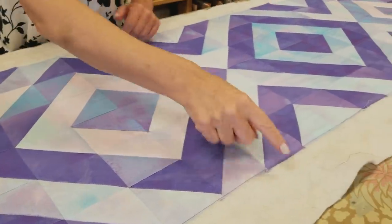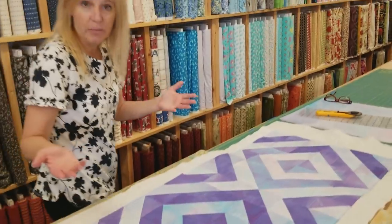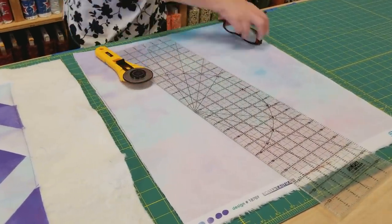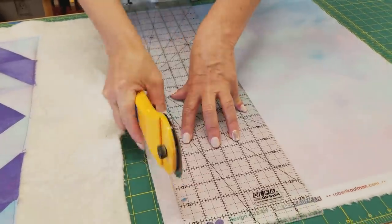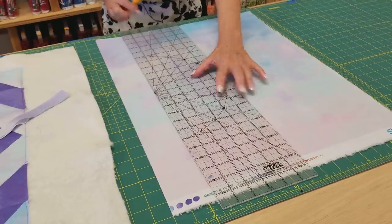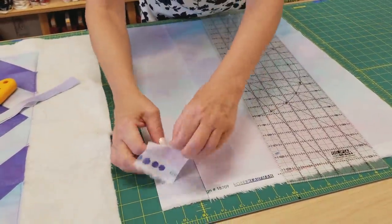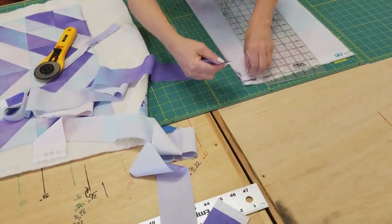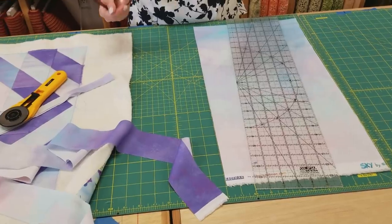It's all quilted up — now I'm just going to trim off the extra batting and backing, trimming it even with that raw edge all the way around, then we're ready to work on the binding. For the binding I'm going to use the same fabric I used for the patchwork — that ombre fabric — cut into two-and-a-half-inch strips. I'm going to sew those strips into one long piece, sewing them with the light ends together and then the dark ends together, so I don't get any abrupt color changes when I put the binding on. I'll stitch these together and get them ready.